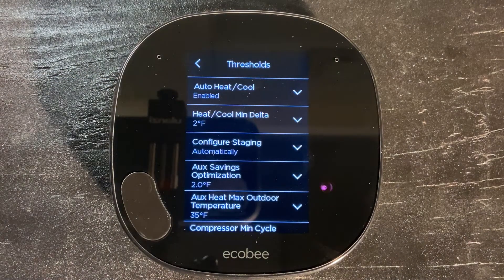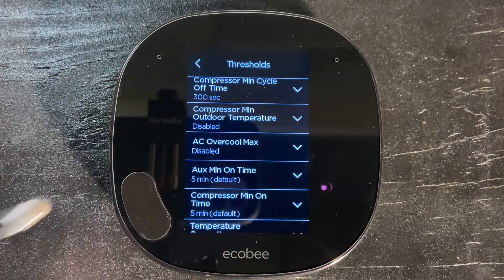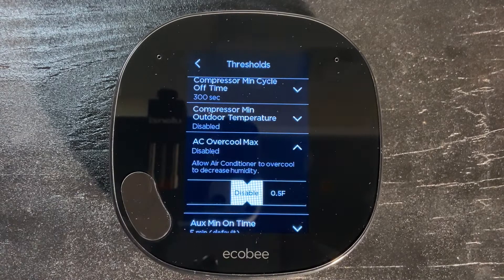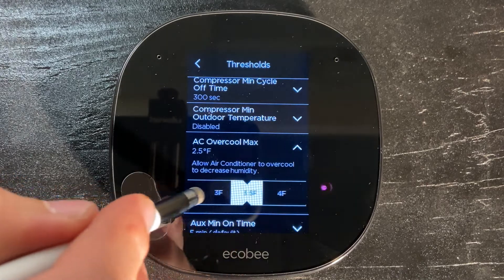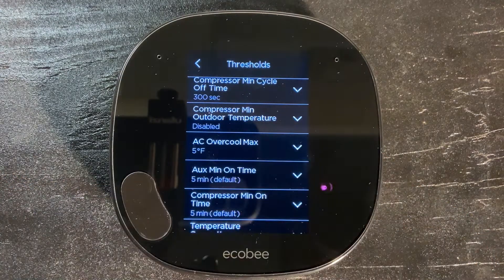From thresholds, we're going to scroll down until we see AC over cool max. We have it disabled. We're going to enable that and simply drag this slider over until it's set on five degrees. Then push the up arrow and we should be good to go.